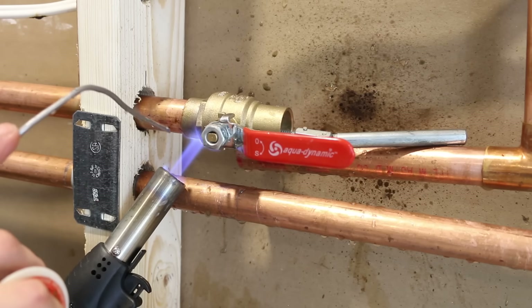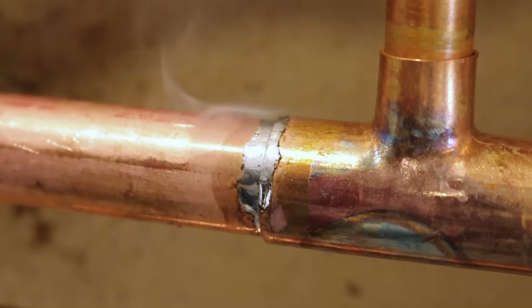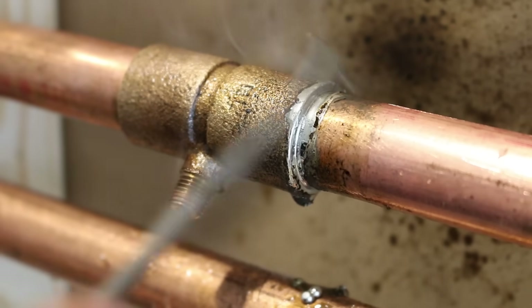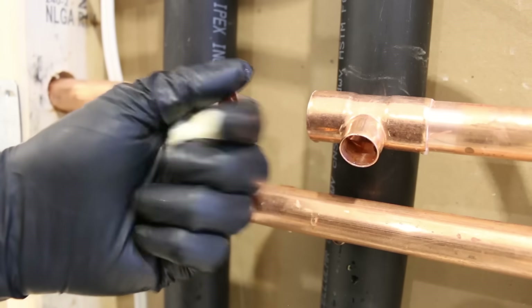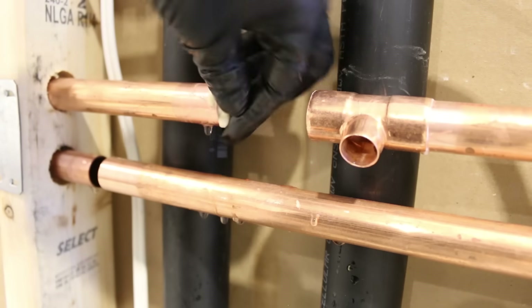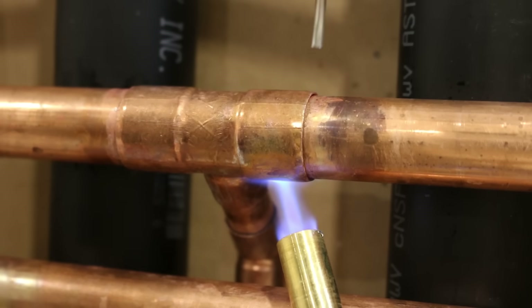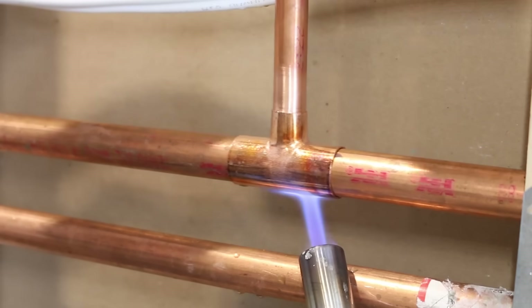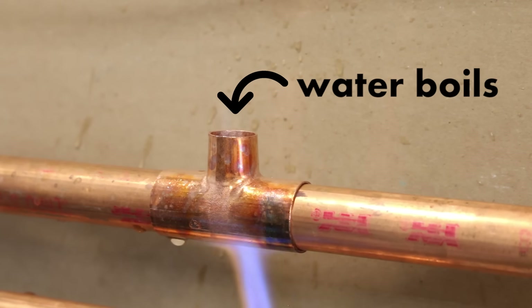Welcome back to another plumbing video. This will be less of a do-it-yourself type of video and more of an instructional one, as I want to address a common problem that occurs when a plumber tries to solder copper pipe for a repair or modification. Soldering with water inside a pipe is literally impossible due to the fact that the water acts as a coolant and cools the pipe as you're heating it, which is a very frequent issue for service plumbers when doing repairs.